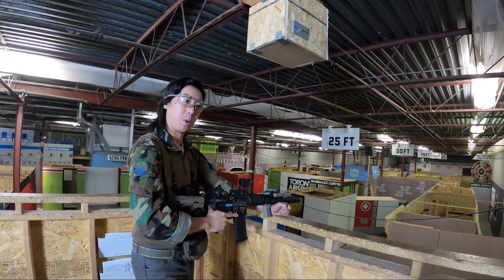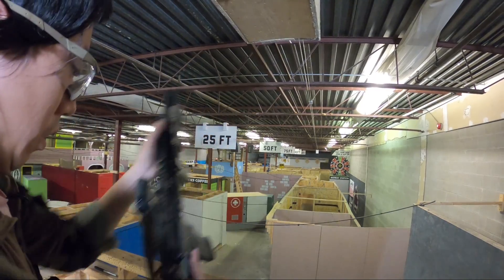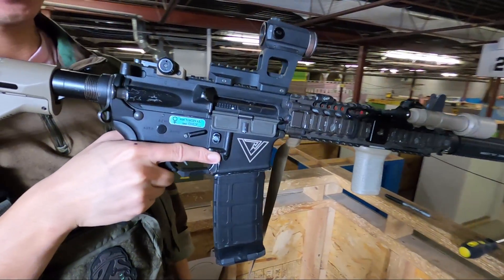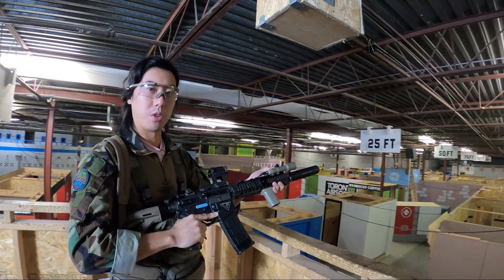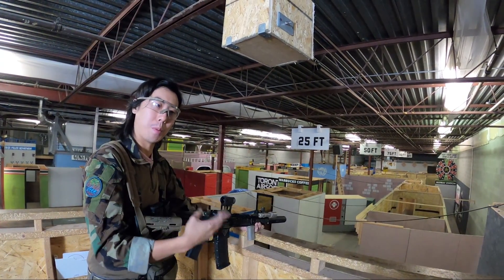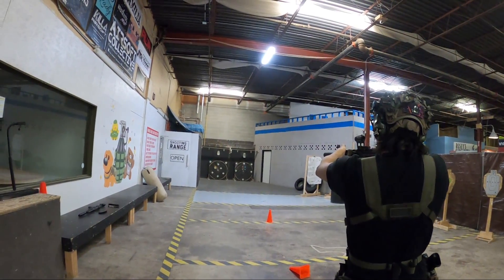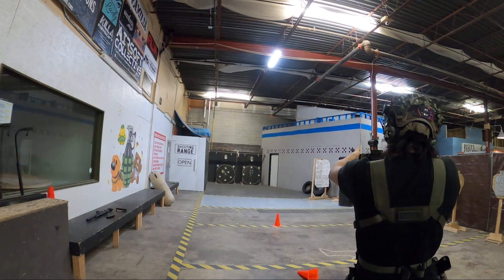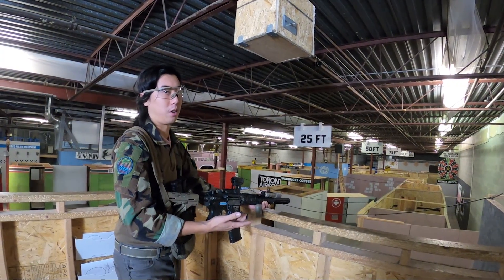Today we're going to go over a really important subject a lot of people gloss over: how to zero or sight in your rifle. I'm using an M4 here, a VSC M4 as an example, but most of them are kind of the same and have the same principles. It's really important to know because if you can't hit anybody and you don't know where you're shooting, it's really hard to call people out for cheating, teamwork, and all that stuff. We do want to make sure that we as players are accountable for our own rifles, our own setup. If your rifle's not zeroed and you're not sure what you're hitting, you can't call someone out.